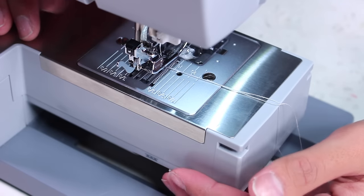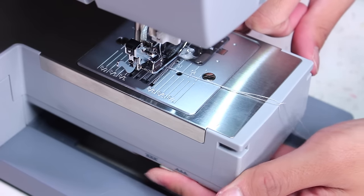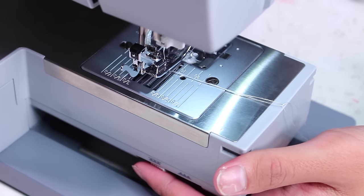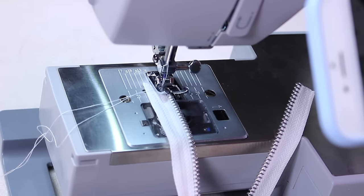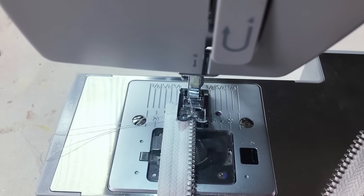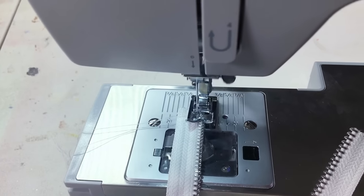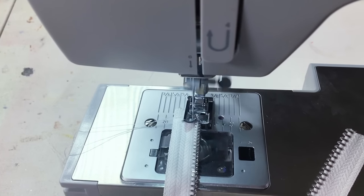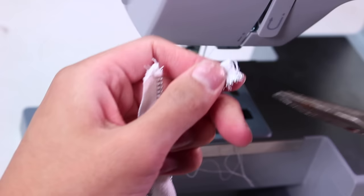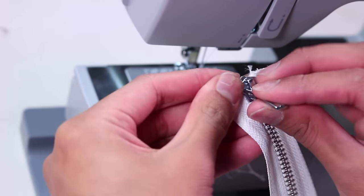Find the little notch on your machine that controls the feed dogs — that little conveyor belt that moves your fabric forward — and disable them so they go right down. This means we're sewing a zigzag stitch without moving at all, so the needle just goes from side to side in a stationary position. Place your zipper in the middle and crank your hand wheel to do a few stitches, confirming the needle moves from side to side over the teeth without ever hitting them — the needle will break if it slams into the metal teeth. Then press your foot and sew for about six seconds and you'll have made a new zipper stopper out of thread.